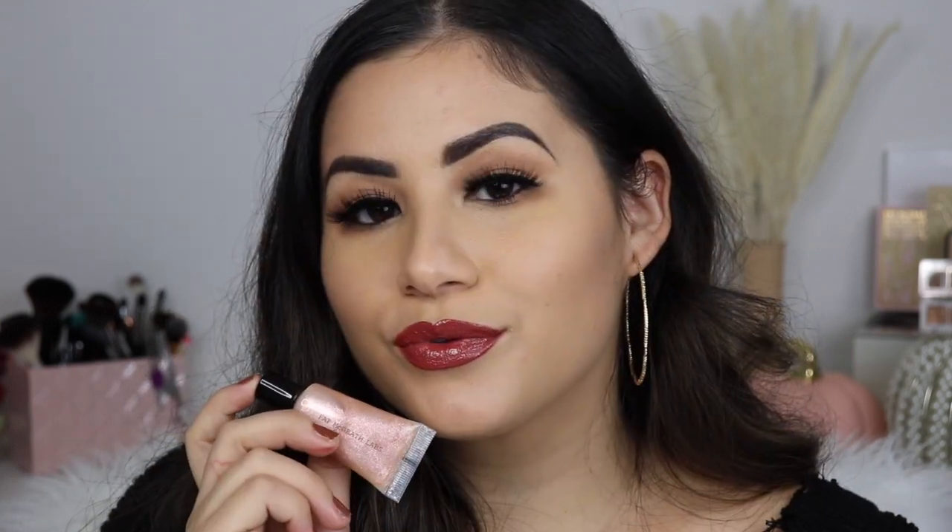So now I'm going to go ahead and apply the gloss on top, which I'm so excited to see because this gloss looks so beautiful. I'll take a lip brush and apply some right on the tip of the brush, and I'm going to start applying this all over my lips. This gloss looks so nice — definitely makes the lips look so much glossier, but so pretty. It doesn't feel sticky or anything like that.